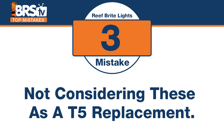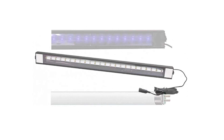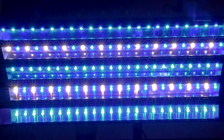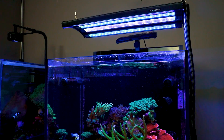Mistake number three: not thinking you can replace your supplemental T5s with an LED strip. The answer is yes — tests show a single one of these outperforms a single T5 bulb. One of the biggest benefits of T5s is fill light, adding light to areas that wouldn't get it from a small puck. These strips actually produce better spread than most T5s tested, with more PAR. On the five-bracket, they even outperform entire grids of T5s, creating a true blanket of light in the tank.